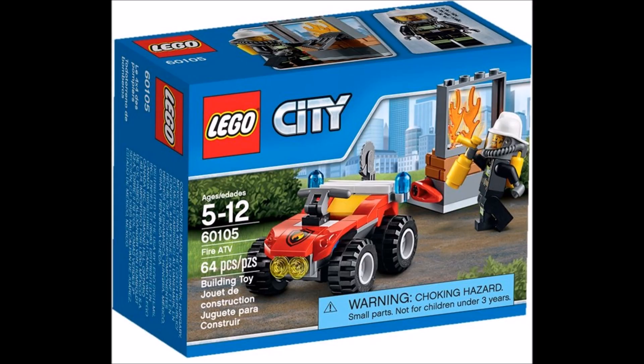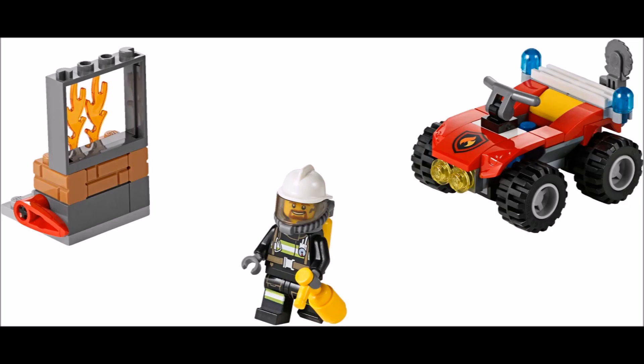What's up guys, LMBProductions here with some brand new images on the 2016 LEGO City Winter Sets. Here is the Fire ATV, just a simple small 64 piece set, so we have the ATV and Firefighter over there.